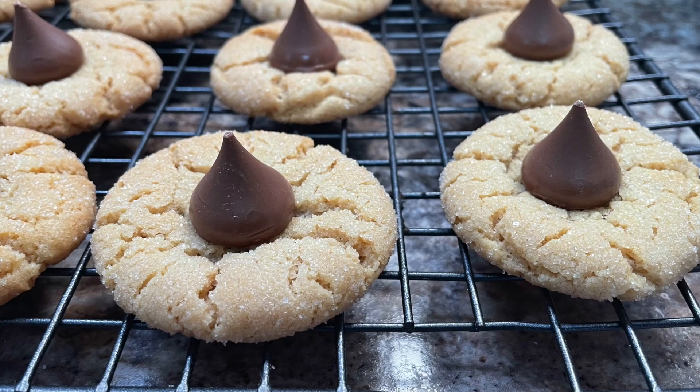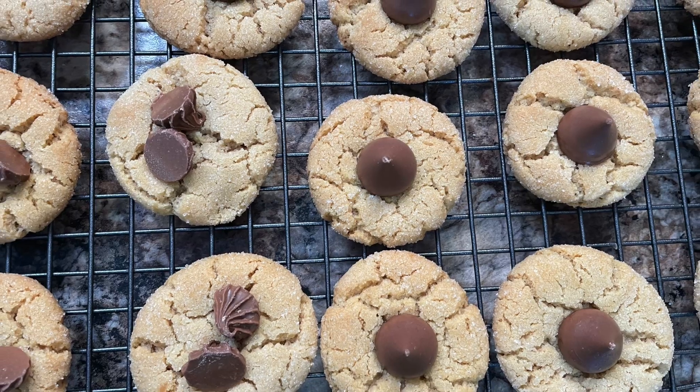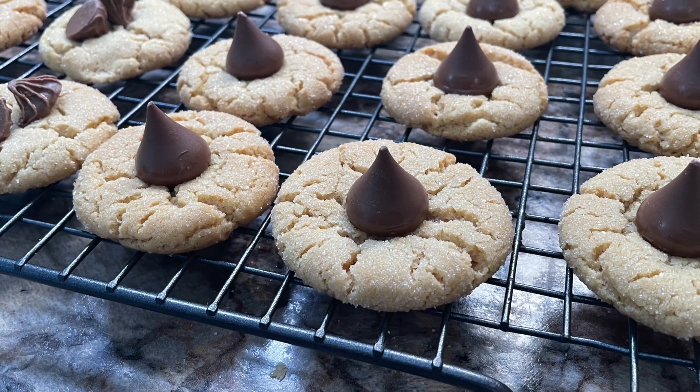Don't these look good? They taste every bit as good as they look. This is a well sought-after recipe, so I'm sharing it with you today. I hope you make it and enjoy it — it's good for any time of the year, but especially during the holidays.